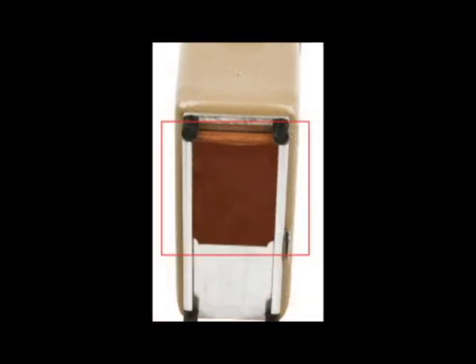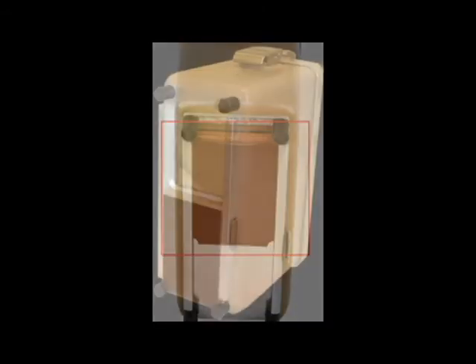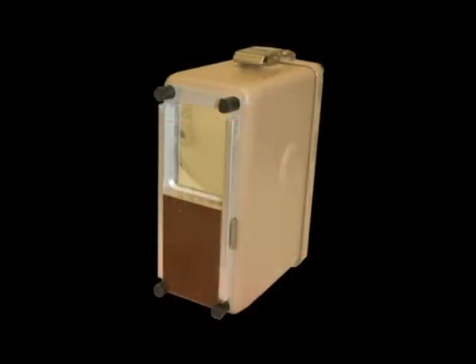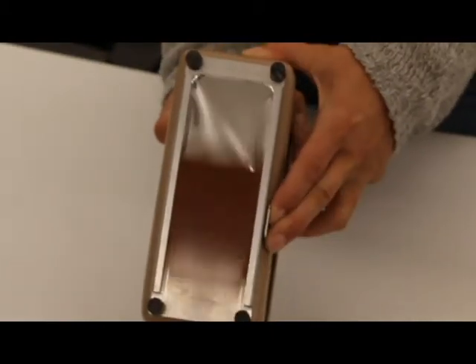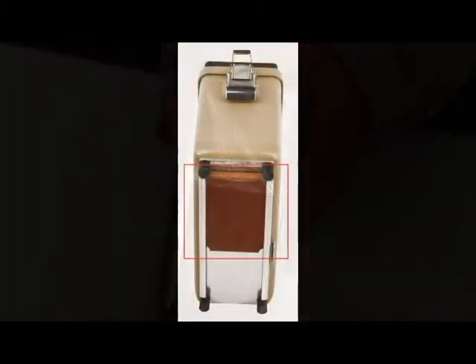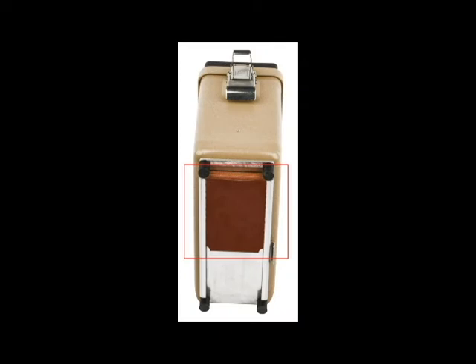The beta shield on the bottom of the meter can be opened to allow exposure to beta radiation through a window with a thickness of 7 mg per square centimeter. With the shield closed, beta radiation cannot be detected.